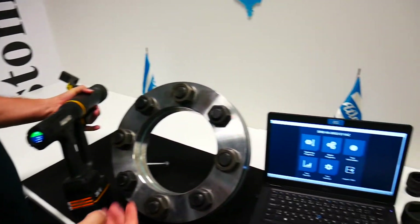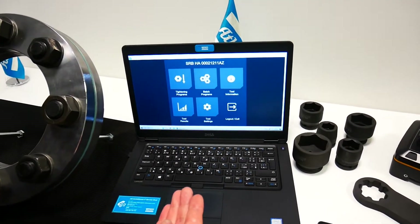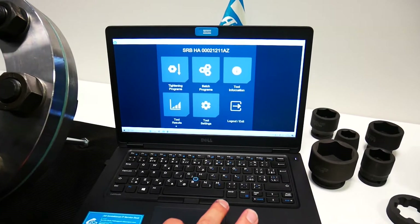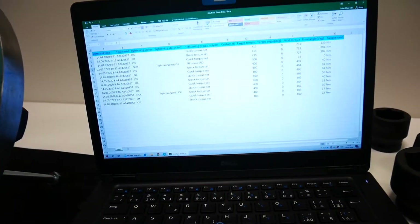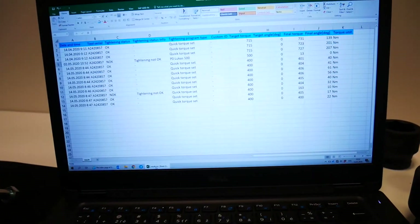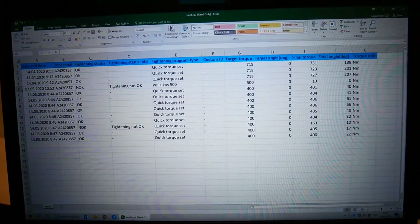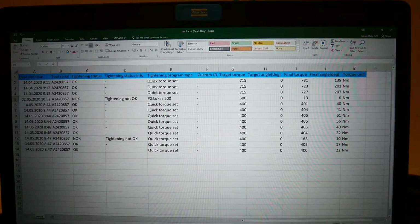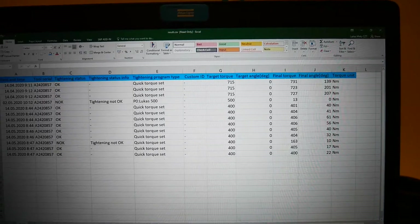We can connect with Wi-Fi or Bluetooth with the interface and get the data about our tightenings, here in an Excel file, where you can see date and time, tool serial number, tightening status and other values, which you can share with your customer. You have evidence about the job you just have done.